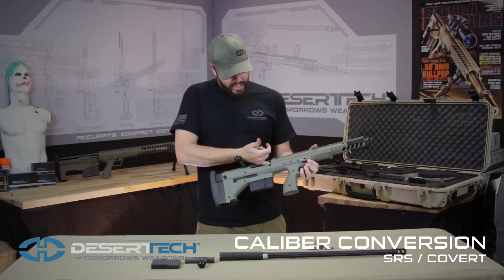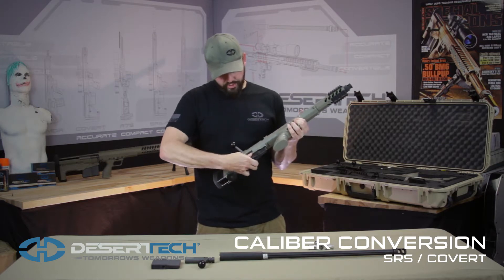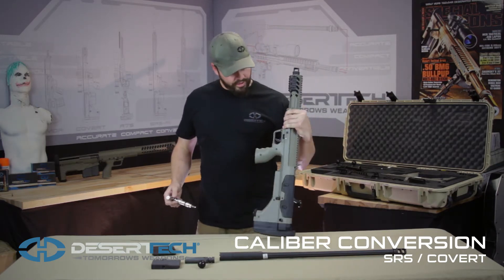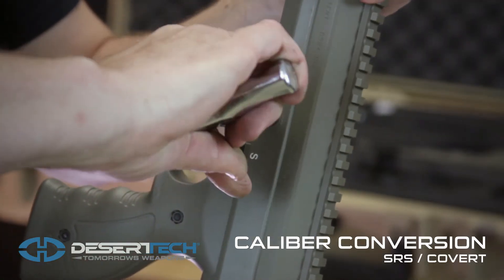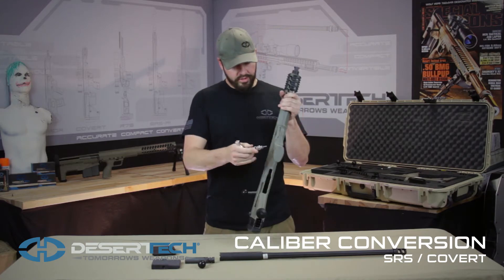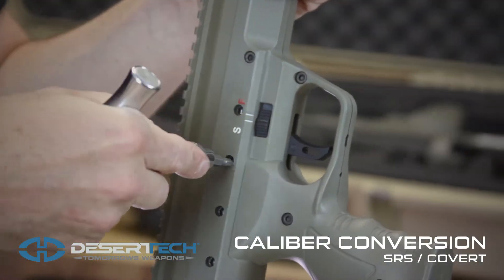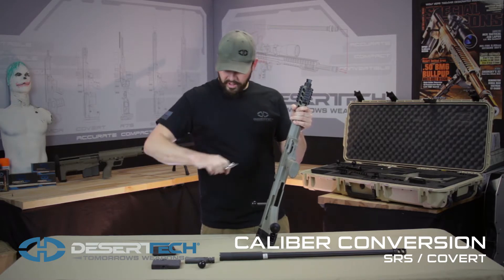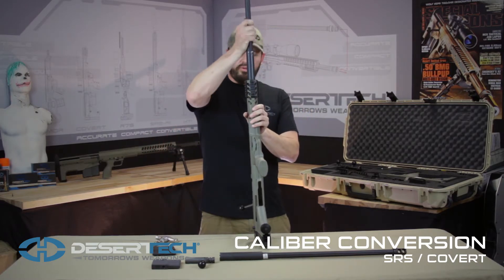We'll start by checking the chamber, make sure the rifle is safe. We'll remove the magazine and then we can begin removing the barrel. We'll start by unlocking the barrel with our 5 millimeter hex bit and our 80 pound torque wrench. We'll then loosen these four barrel retention screws. Now the barrel is released and we can remove it from the front of the receiver.